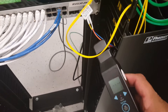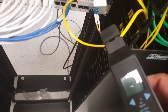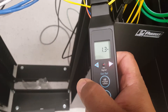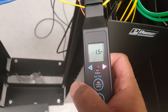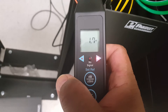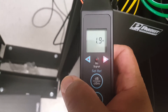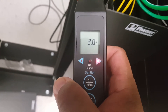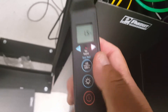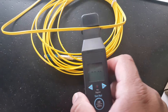You simply put it on the fiber and gently squeeze the trigger in the back like that, and it shows you the direction of flow of the signal by what's shown here — the illuminated triangle, as you'll see here.